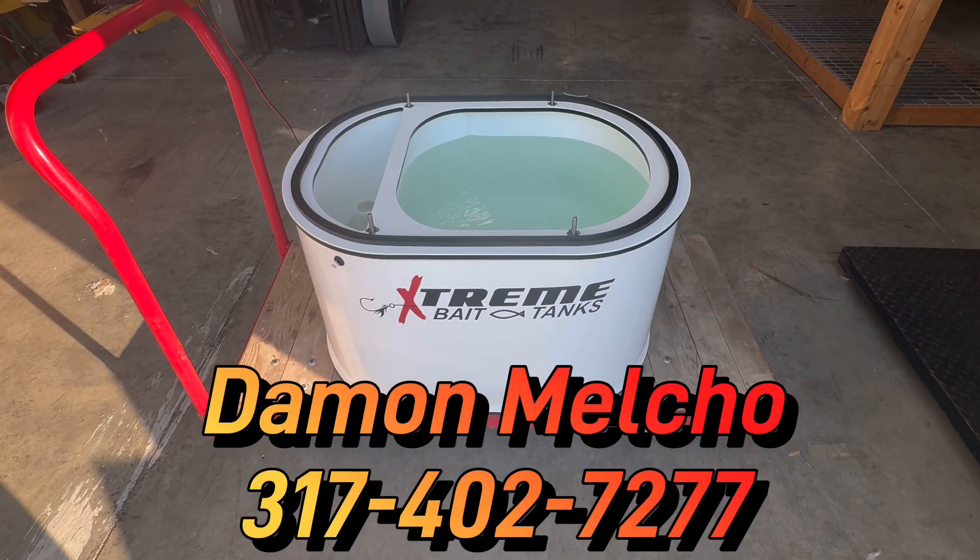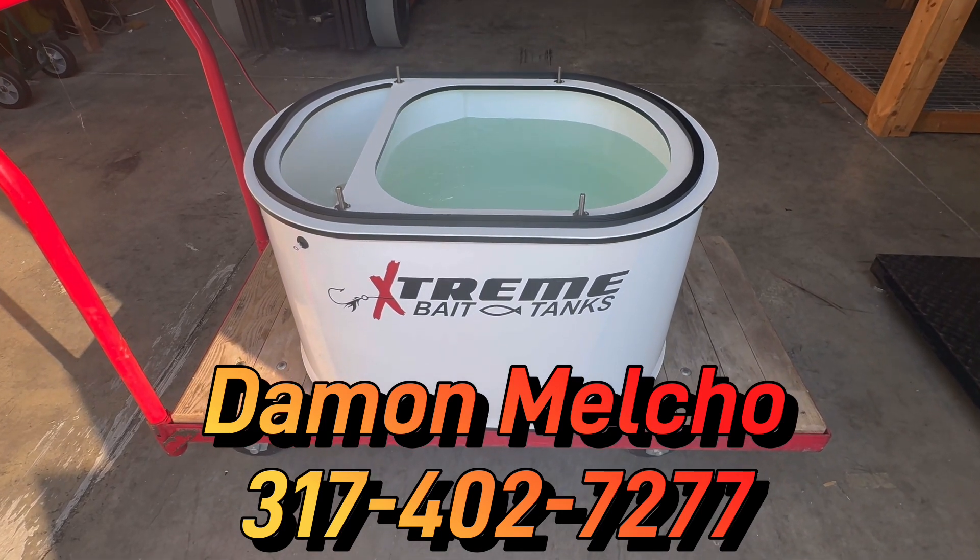We're going to box this up and get it headed your way. As always, if you have any questions, give us a call. Until then, we hope you have an extreme day.